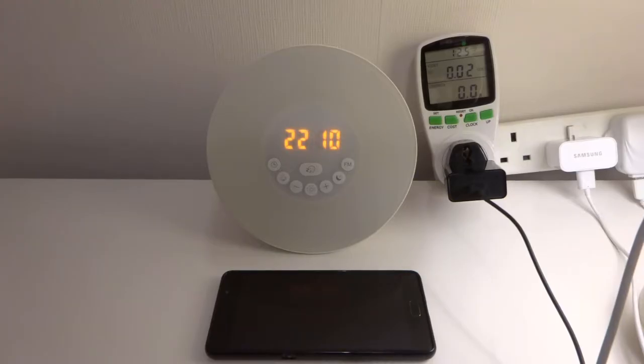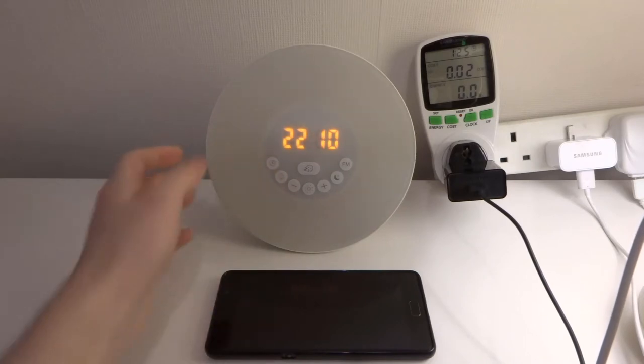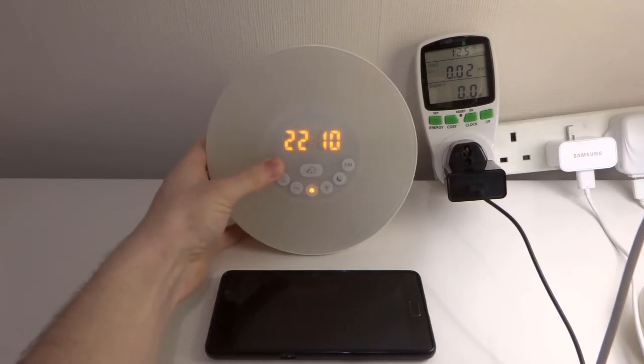Hi, it's John from Android Annex with a charging test for the Lenovo P2. This is actually the third test I've done charging the P2. You can see the other ones in the link below — there's one for Marshmallow and there's one for Nougat.